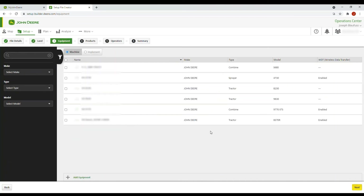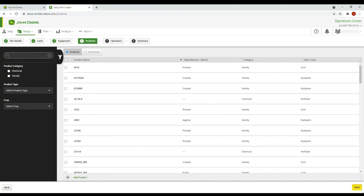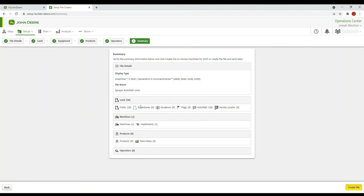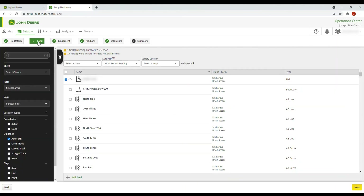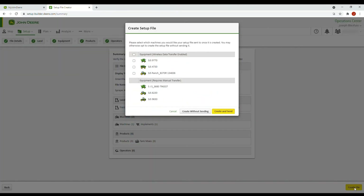Next, go to Equipment and select your equipment — choose your sprayer. Be sure you have an implement for your sprayer and a 90-foot boom. Click Next. Add any products that you want, then choose your operator and go to Summary. Here you can see we have 18 fields, zero guidance lines, zero flags, but AutoPath shows 18. Remember, you can also add other guidance lines along with your AutoPath lines. We then create the file and select the equipment to send it to, or create without sending and download it to a USB stick to bring out to the machine.